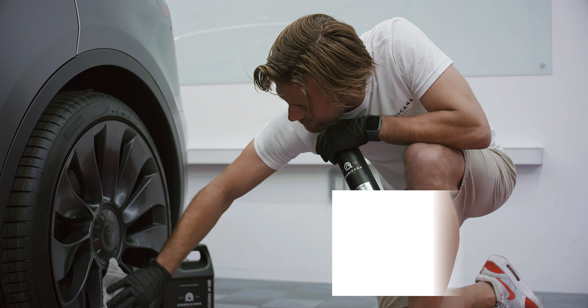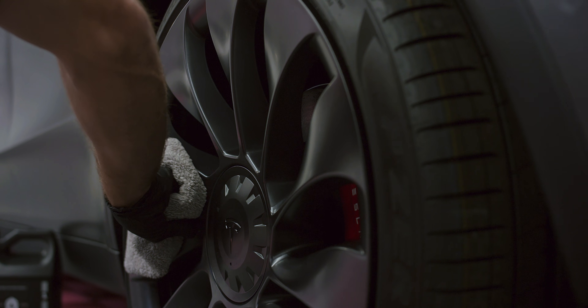That brings me to our Americana Tire and Trim — a fantastic, easy-to-use, eco-friendly product that gives your tires a nice gloss and you don't have any issues with any sling.